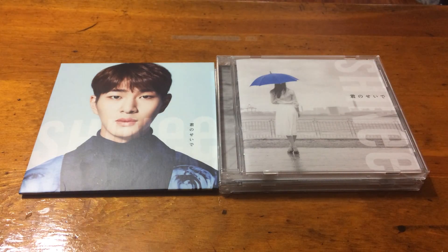Hi everyone, it's Miranda. I'm going to be unboxing SHINee's single Kimi no Sude. It's one of their Japanese singles, the most recent. I have on the left the special CD plate version of ONU for Kimi no Sude, and on the right I have two copies of the regular version of Kimi no Sude. And because I pre-ordered it from Yes Asia,